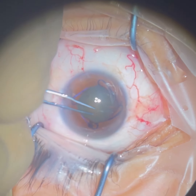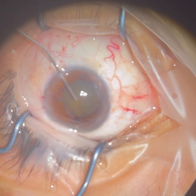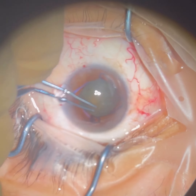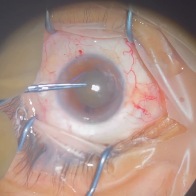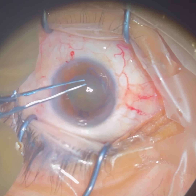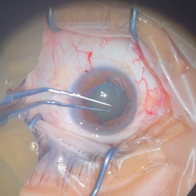The next step here is to open the capsule of the cataract. We're removing the top layer of the cataract so that we can access the cloudy lens, which is this kind of dark gray-green material that you see.